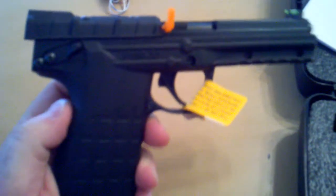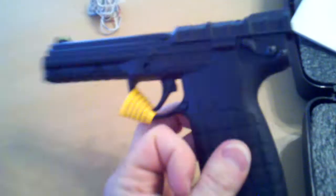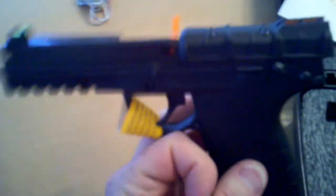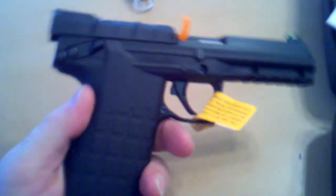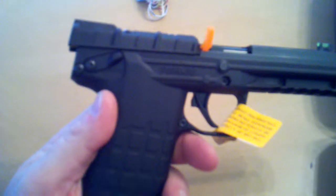I'm definitely getting the RMR when they come out with that, just because they go together — how can you get one and not the other? It's like if you get an FN 5.7, you've got to get the P90.